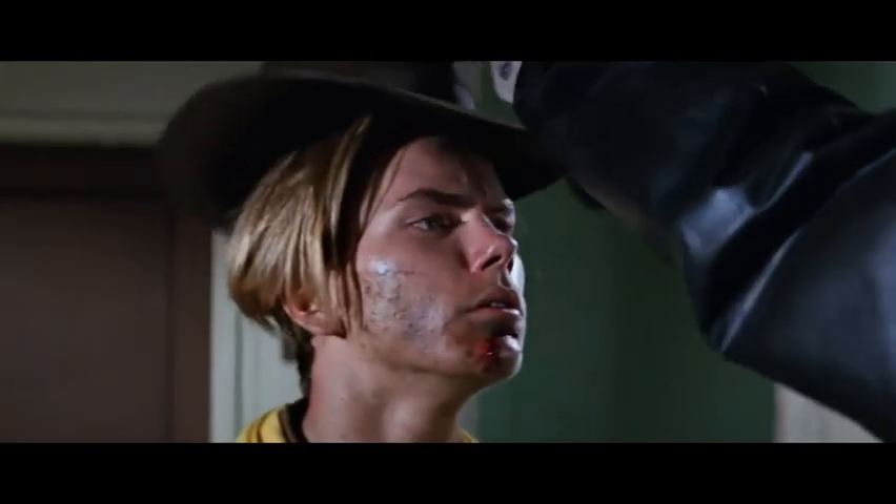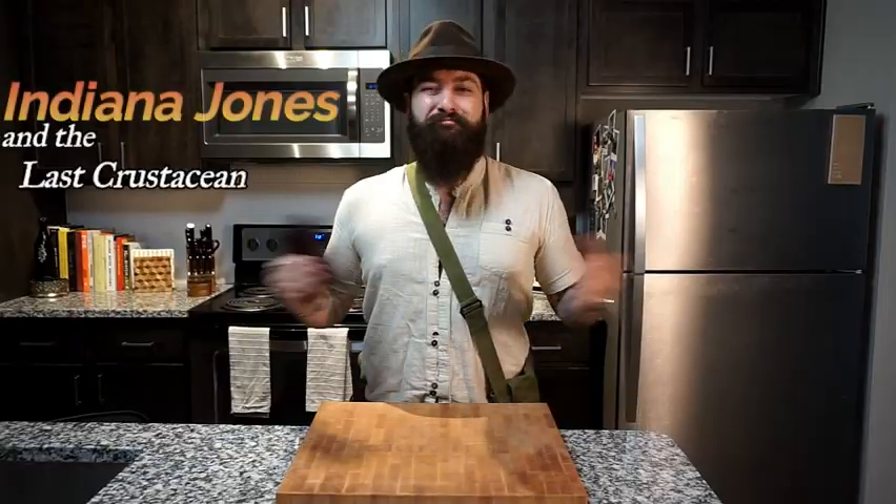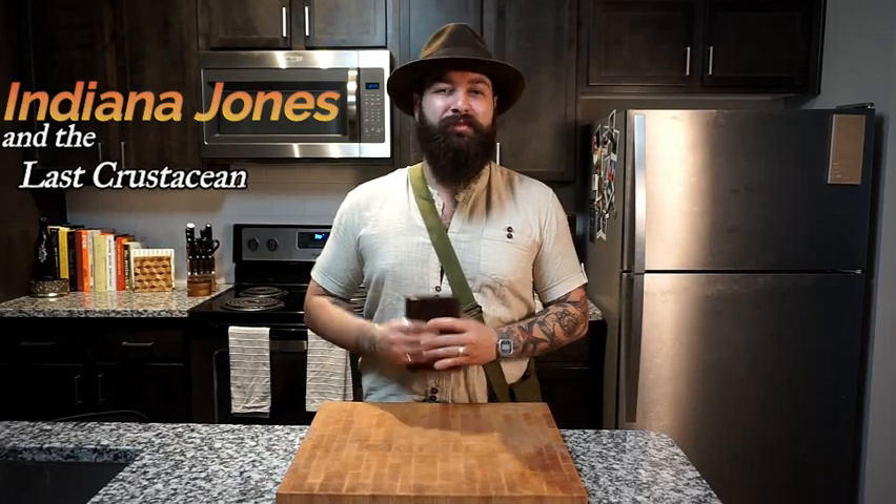You lost today, kid. But it doesn't mean you have to like it. We're back! Mitchell Griffith here with Griffith Goods and Spirits, and today we're following one of the greatest explorers of all time.